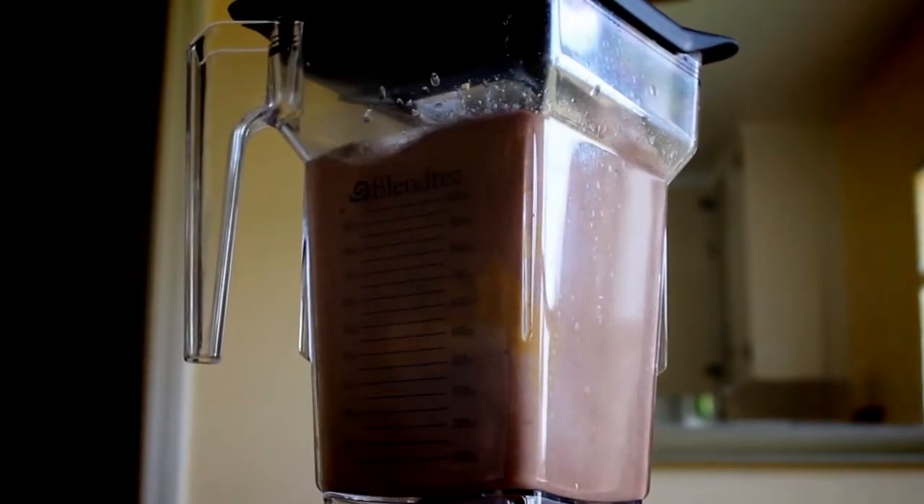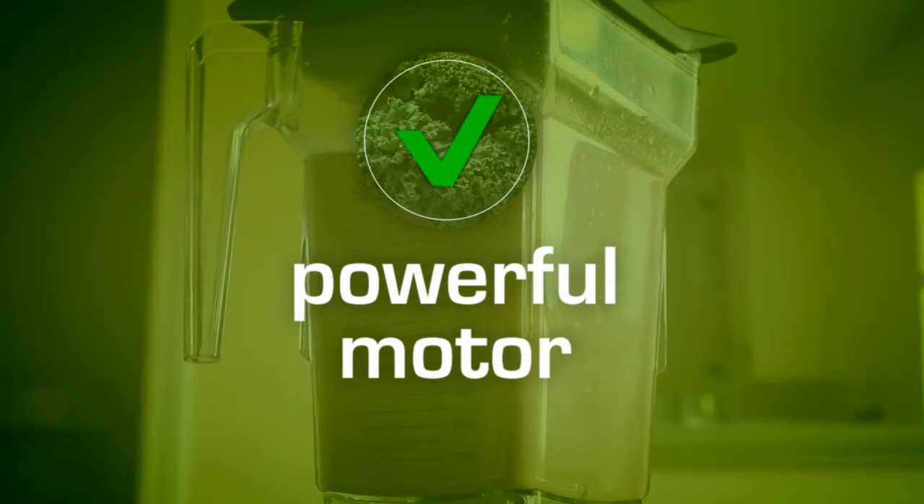Number two is it's got a very powerful motor. You put anything you want in there and it'll blend it.